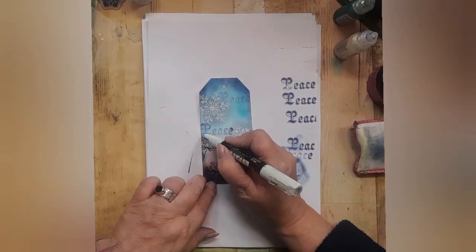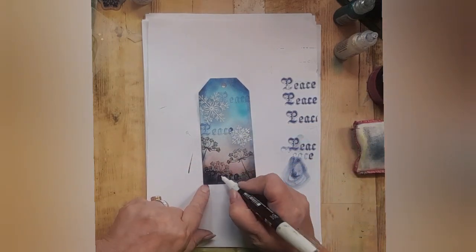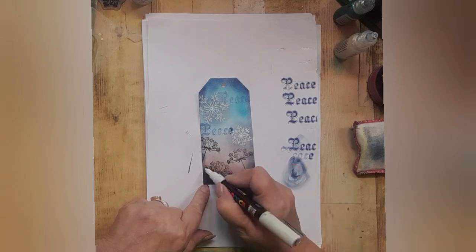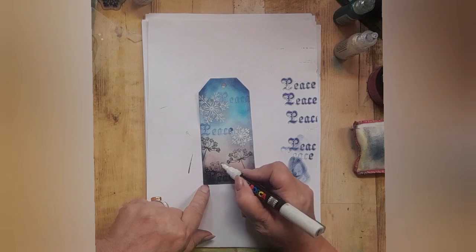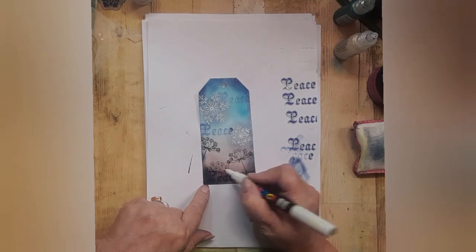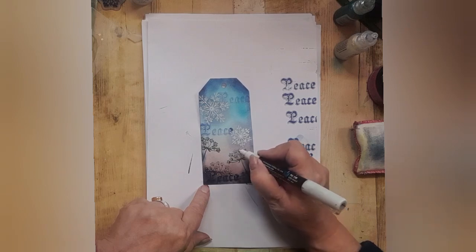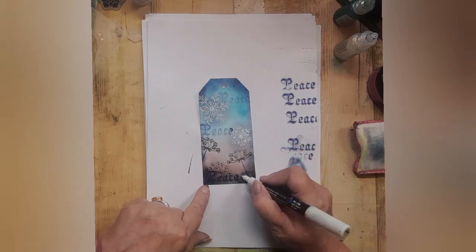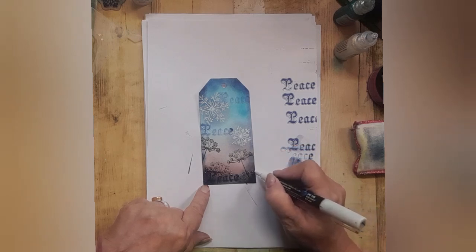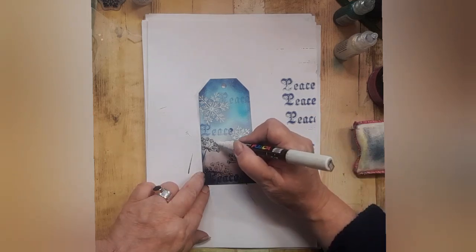Add some extra dots with your white Posca pen along the bottom of the words. When you get to the piece at the bottom, you're going to need to use the white on top of the word as well. If you fill in the dots on the wild summer flower with your white, it gives the idea of these lovely brown skeletal flowers that you see in winter.